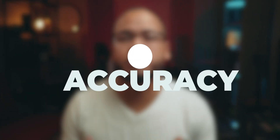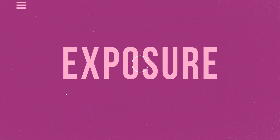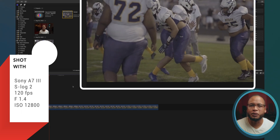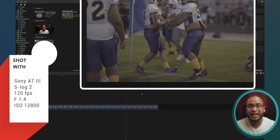You want the colors and the exposure to be accurate. Let's look at this example really quick. This was shot in S-Log 2 at 120 frames per second. It's log footage, so it's very flat. There is no saturation, there is no contrast. There are several ways to add contrast.